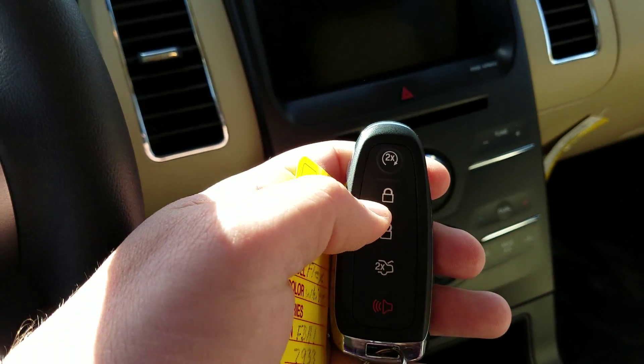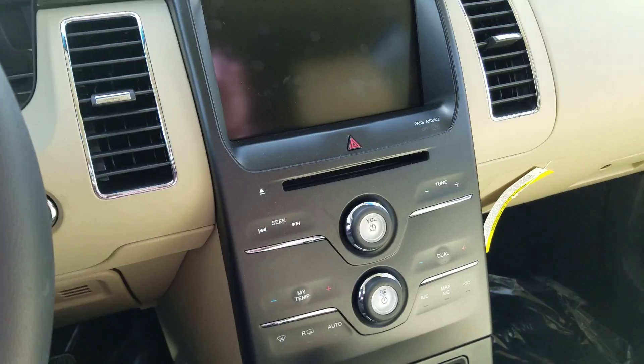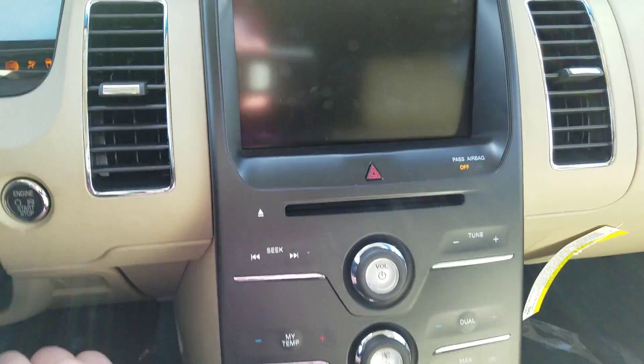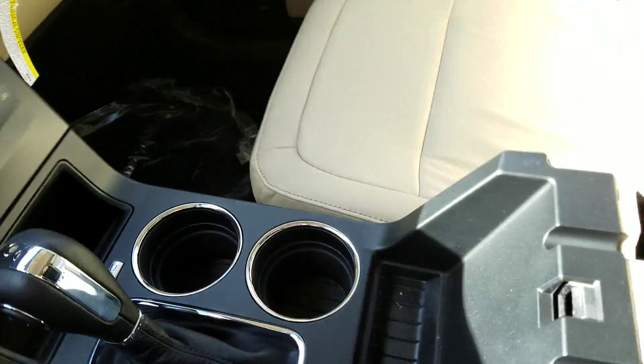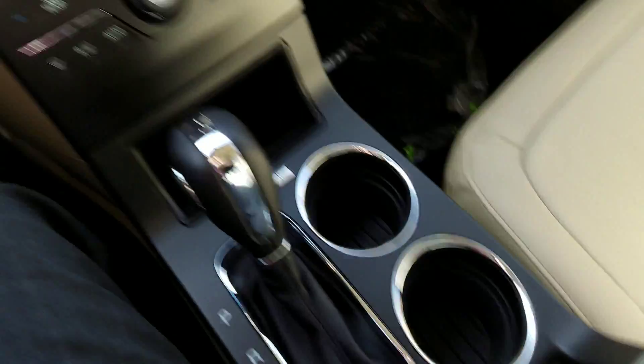Now this has a remote start. To remote start, you would hit the lock button and then circle, circle — and that's started up. It won't actually let anyone drive off, so if you had your windows rolled down, no one can go drive off in the vehicle. It doesn't even know that you're in here until you get the keys close enough.